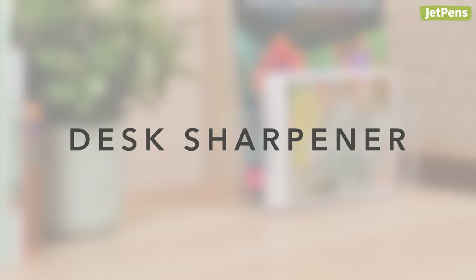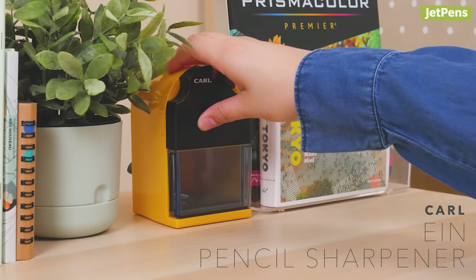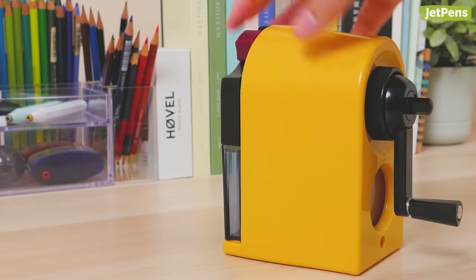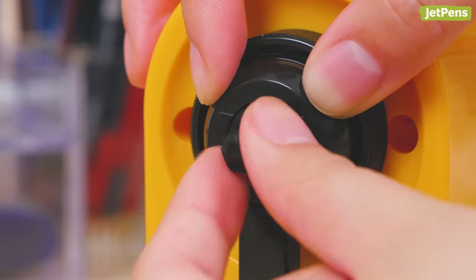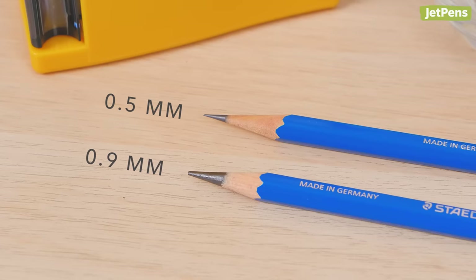Desk Sharpener. The Carl Ein pencil sharpener isn't like other desk sharpeners. The knob on the handle switches the sharpener between two settings: a fine 0.5 mm tip for harder lead types, or a broader 0.9 mm point for softer lead cores.